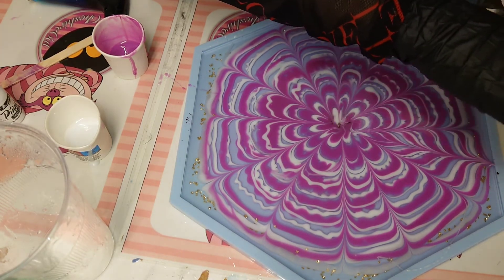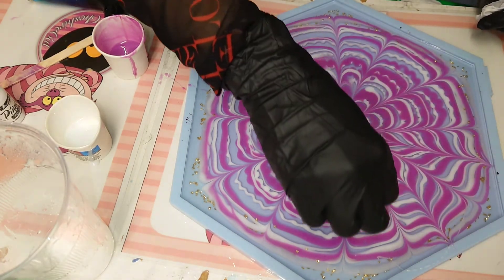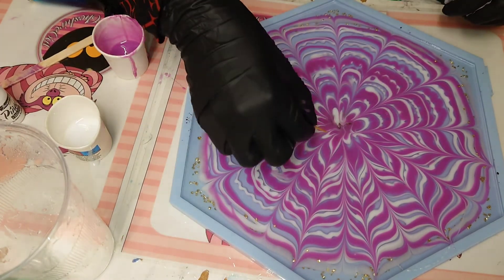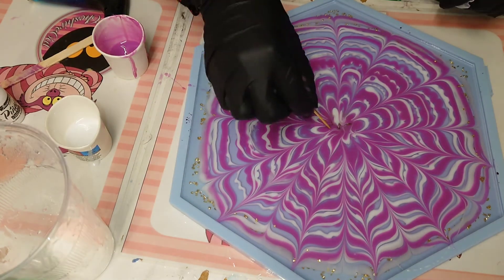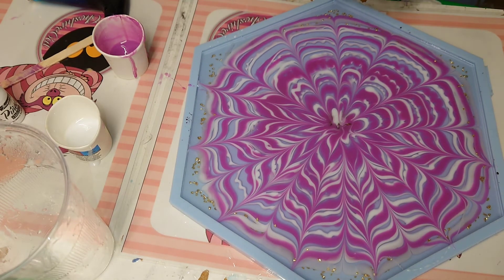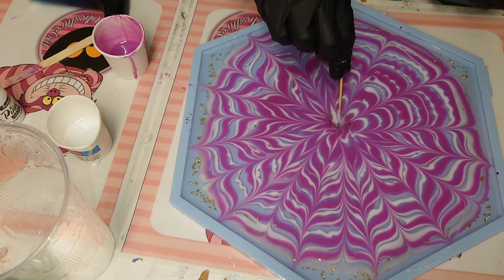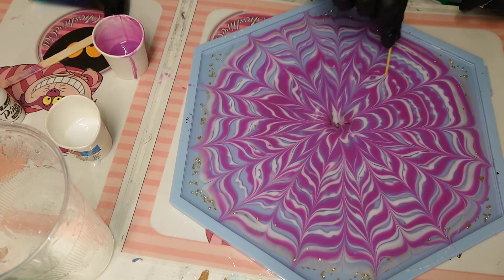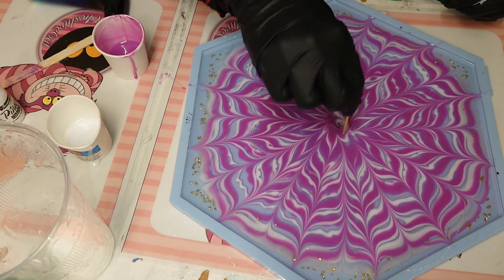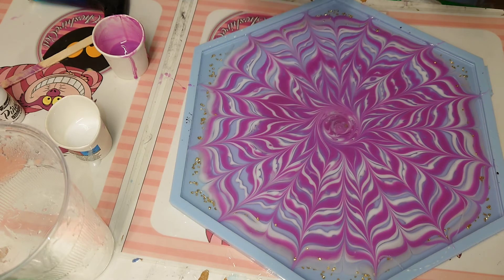Now drawing from the center to the outer part of the mold. I've used this resin two times before and it worked so well both times, so nothing can go wrong — no matter what you do, it will work. Now we have our star shape with a little swirl in the middle, and we have to wait until tomorrow to see the final result.